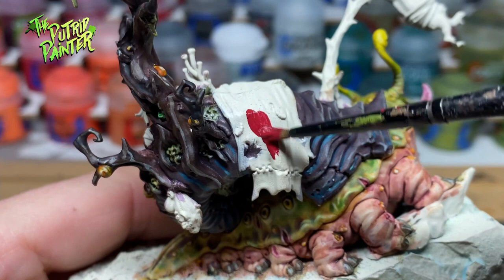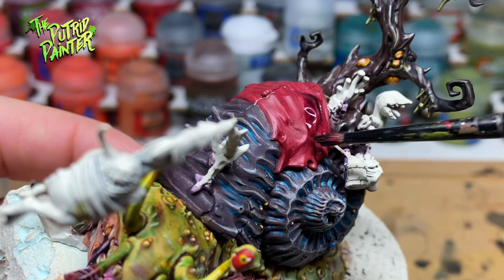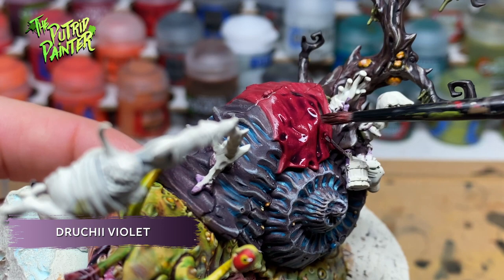Another large area on the model is the cloth Horticulus will be sitting on. I paint this with Corn Red. Next I shade with Drugi Violet, creating a nice off-looking purple shade. Finally I highlight with Pink Horror.